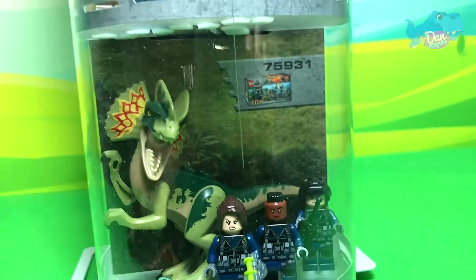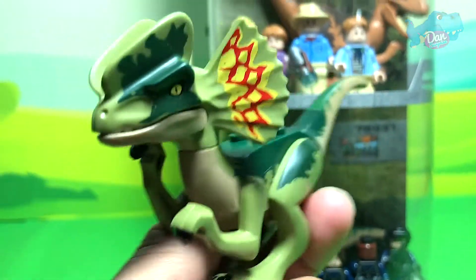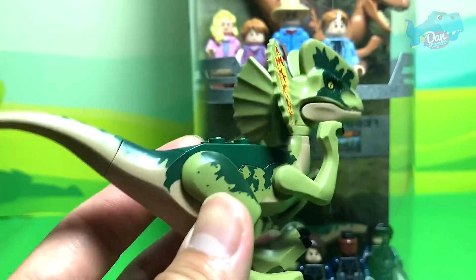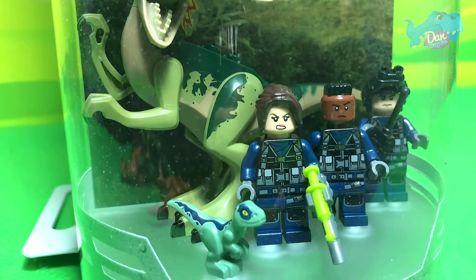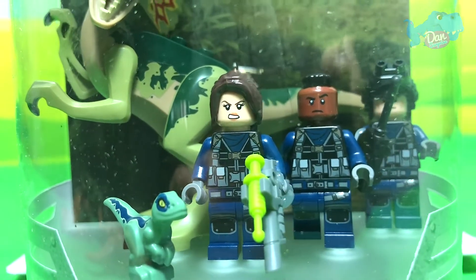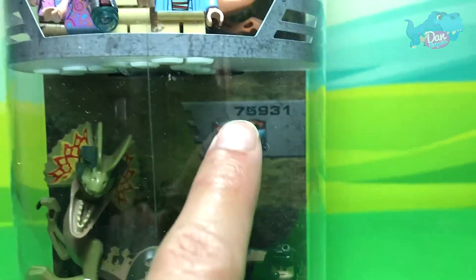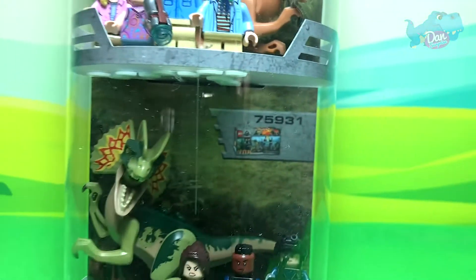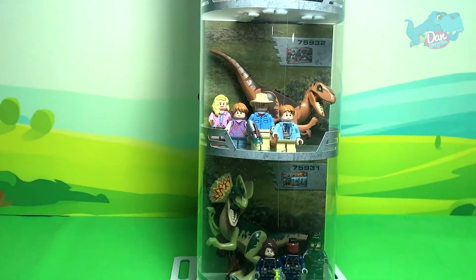Next you have the Dilophosaurus right here. This is the 2018 Dilophosaurus. And you can see Baby Blue over here. These are the soldiers - all three of them. This is set 75931. Okay let's flip this display set over.